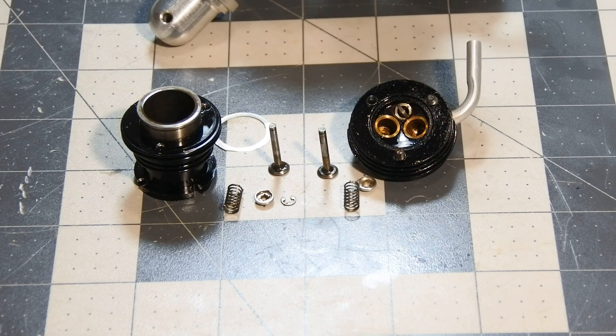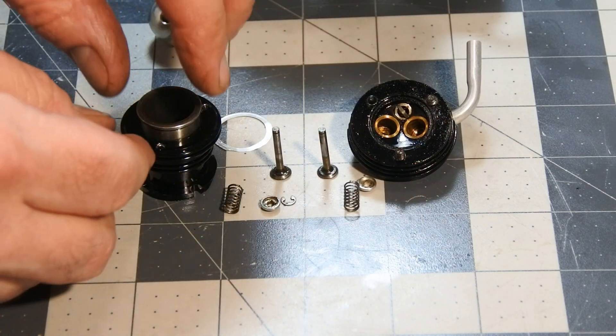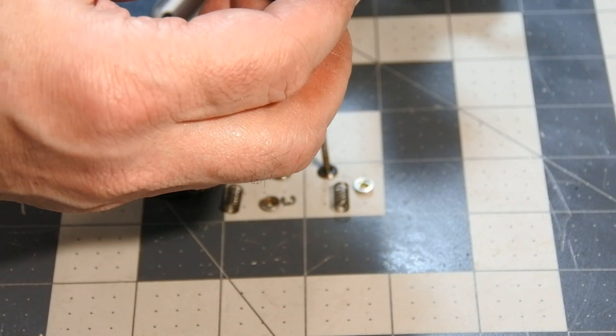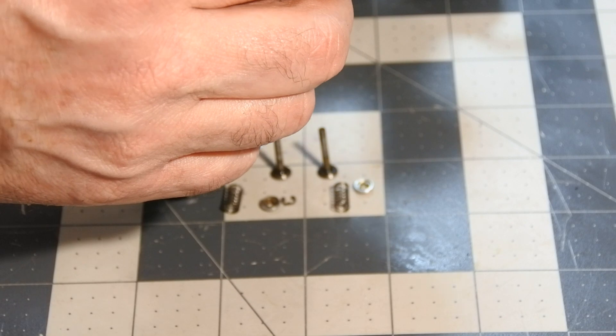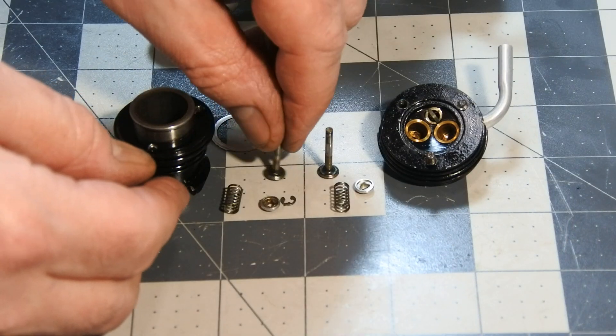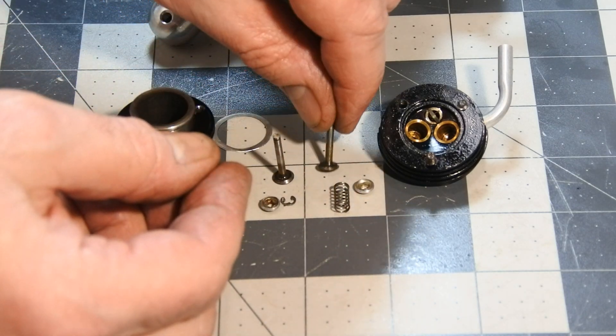One cylinder shows a low compression level, so I decided to dismantle it fully to understand what's going on, probably with the welds. And I should say that basically everything is okay.